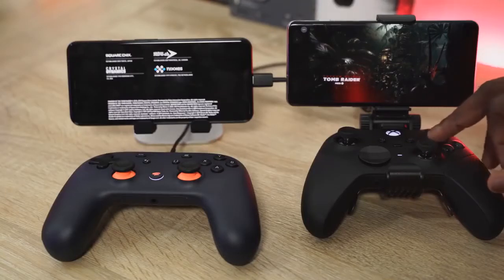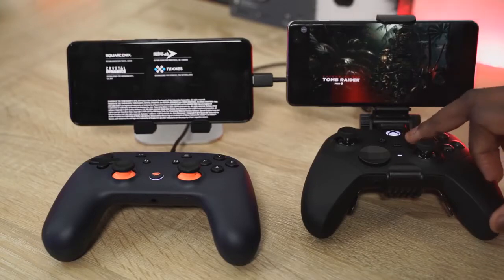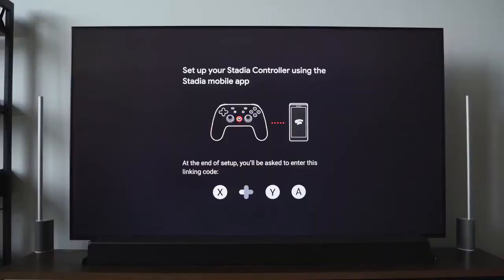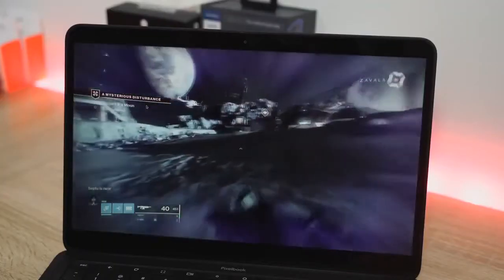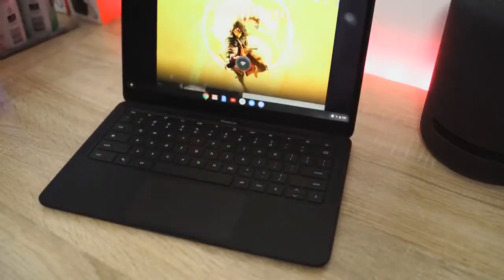Google Stadia is finally here. It's official — you can get it, I have one, you can go and buy it now. I've also been using Project xCloud for quite a bit of time. Both of them are streaming services that give you the ability to stream your games to your mobile device, or in the case of Stadia, you can stream to your TV through a Chromecast, stream on the Chrome browser on your desktop, laptop, or Chromebook.